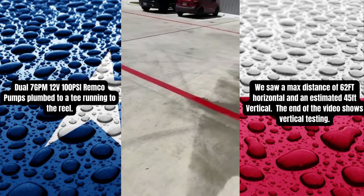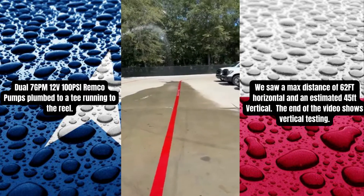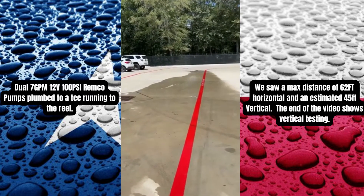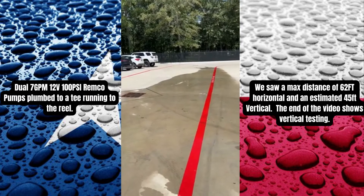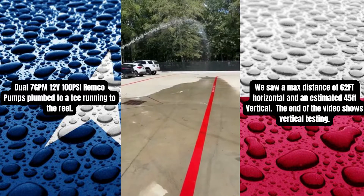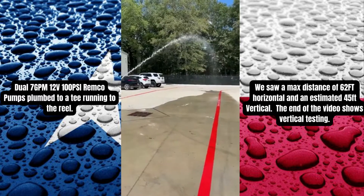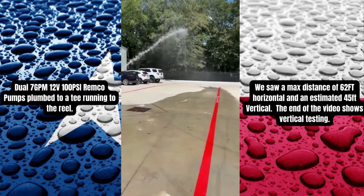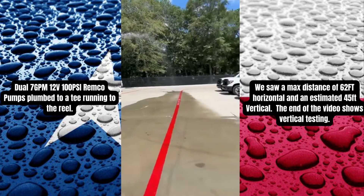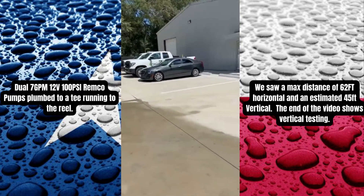The Remco is seven gallons a minute. The red gun is better. Put the M5 on there — we saw a better distance with that. But the red gun was better. Let's put the red gun back on and see the distance.